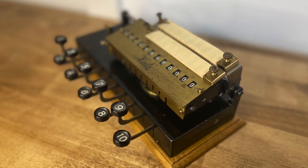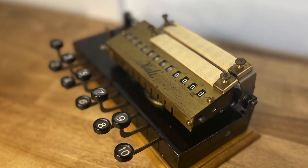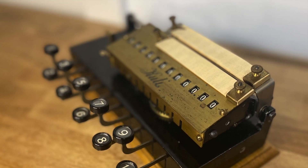Serial numbers didn't get much higher than the 1200s on these, so they're pretty rare today. I guess even calculators can only skate by on their good looks for so long. Thanks for watching.